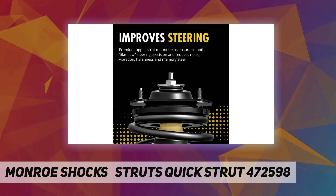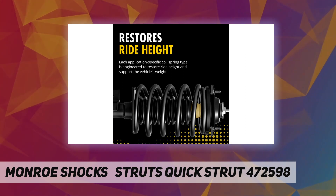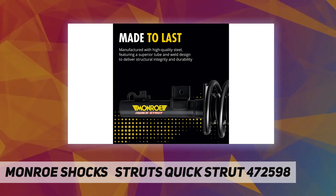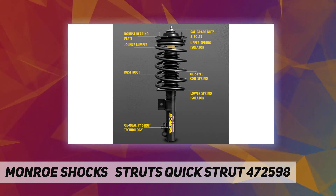The vehicle-specific design uses application-specific coil spring, mount, and strut designs to ensure optimized ride and handling experience unique to each vehicle profile. OE quality pre-assembled upper strut mount, coil spring, and strut feature an OE-style design for seamless fit, form, and function.